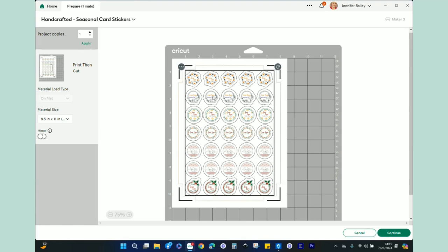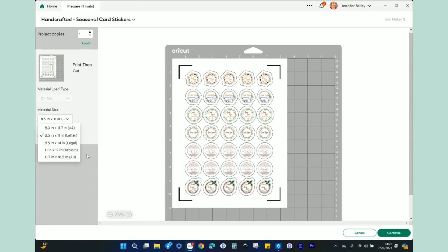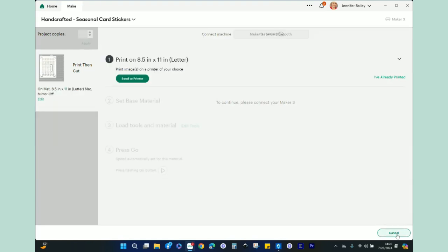You can see how I've pretty much maximized the 8.5 by 11 page. Over here it says Print Then Cut. So we're going to send this to our printer, then it will cut, and we will enjoy the stickers. I have 8.5 by 11 letter selected. If you had bigger paper you could choose a different size — you'd also need a different cutting mat. I do not need to mirror. I'll go over here to Continue. Once connected to the maker, we have the print capabilities. It says to print on 8.5 by 11 inch letter paper, and I'll click Send to Printer.